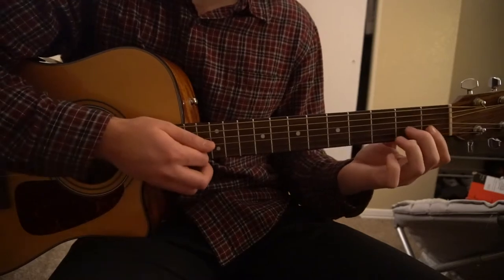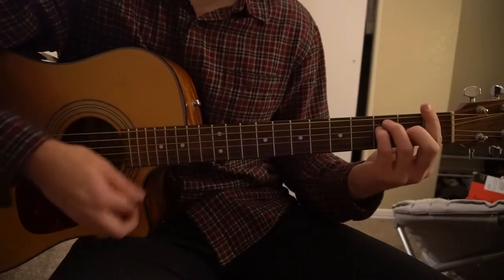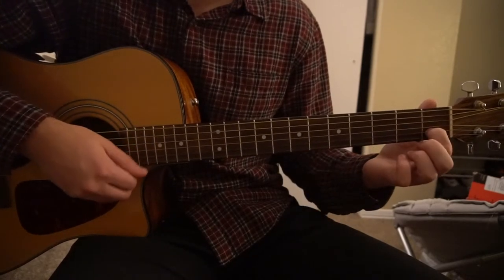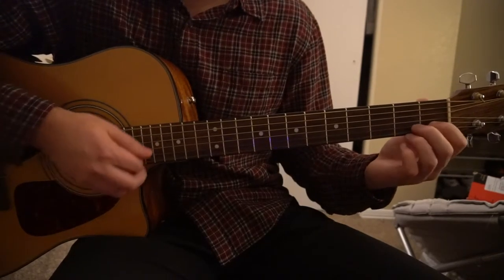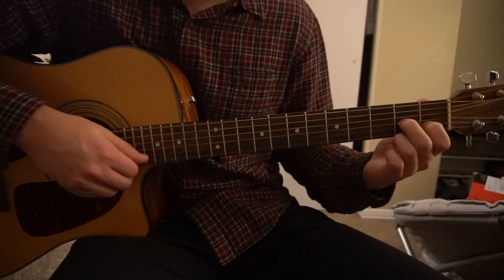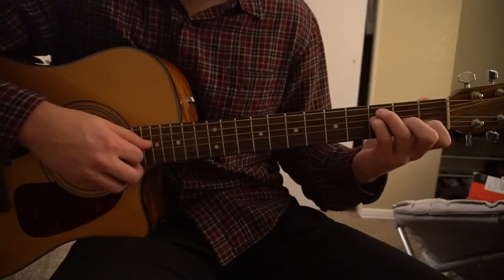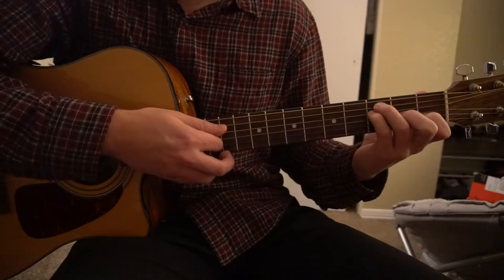This is a D minor, and that's a D minor 7. For the F chord, you can play a bar chord if you know that, or the open chord: index finger on the 1st fret of the B string, middle finger on the 2nd fret of the G, ring finger on the 3rd fret of the A string, and your pinky right under on the 3rd fret of the D.